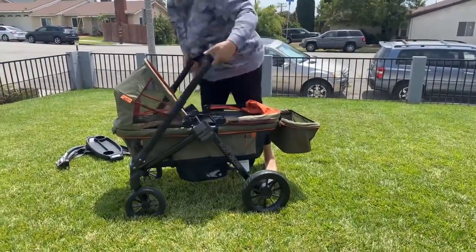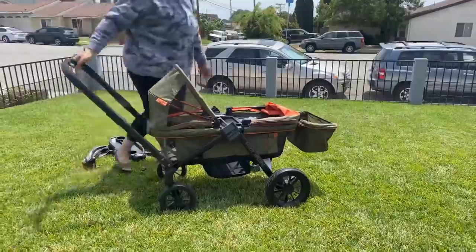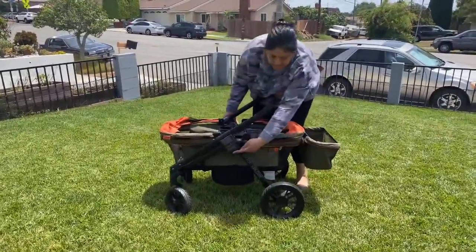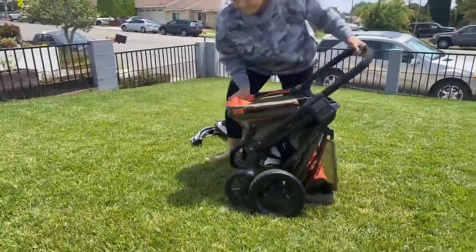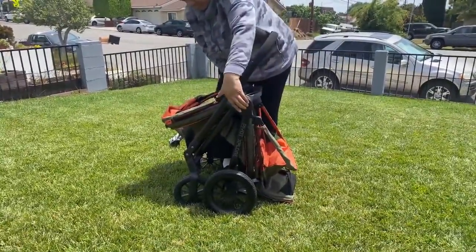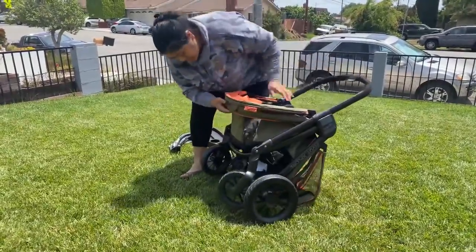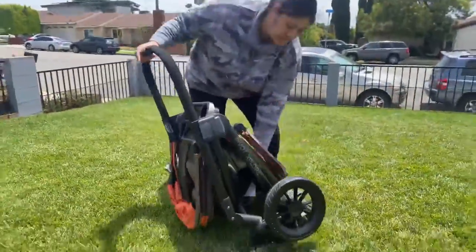The handle can be flipped by engaging the side buttons so that you can pull the wagon. To close the wagon, you engage the two buttons on the side of the handles and push it closed like an accordion. Then engage the handle behind the seat on the side that is still open and it will close flatter, albeit it still looks like a pretty bulky fold.